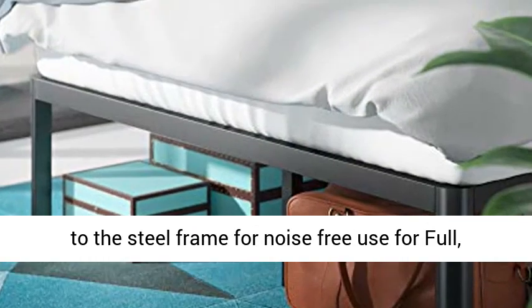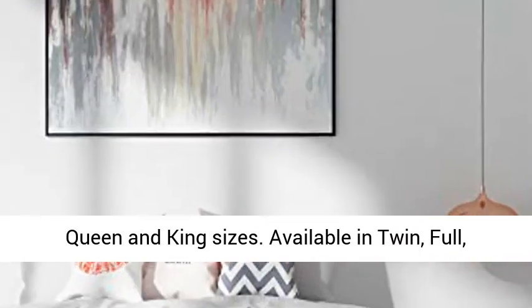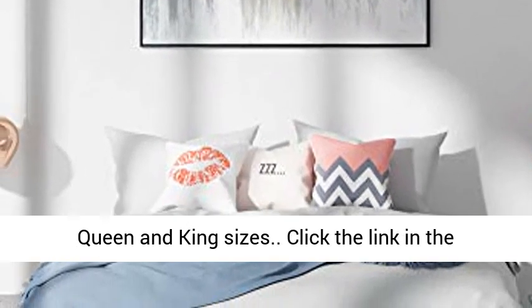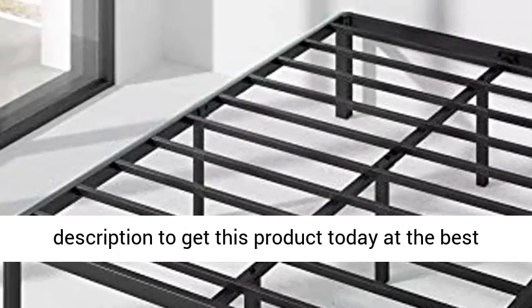Foam-padded tape is added to the steel frame for noise-free use. Available in twin, full, queen, and king sizes. Click the link in the description to get this product today at the best price.